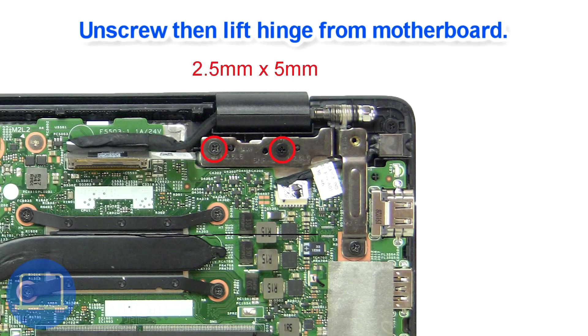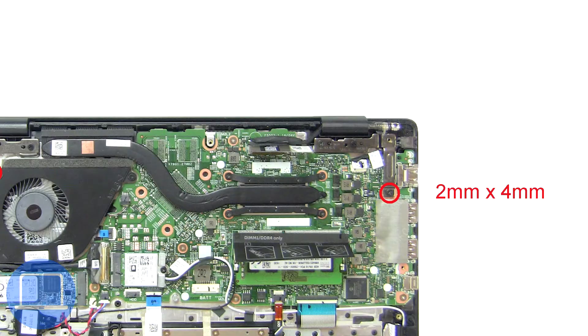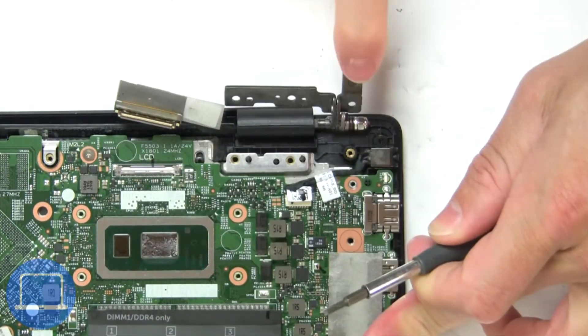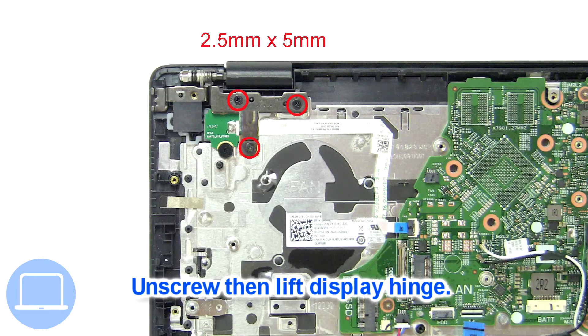Next, unscrew and lift right hinge. Then unscrew and lift left hinge.